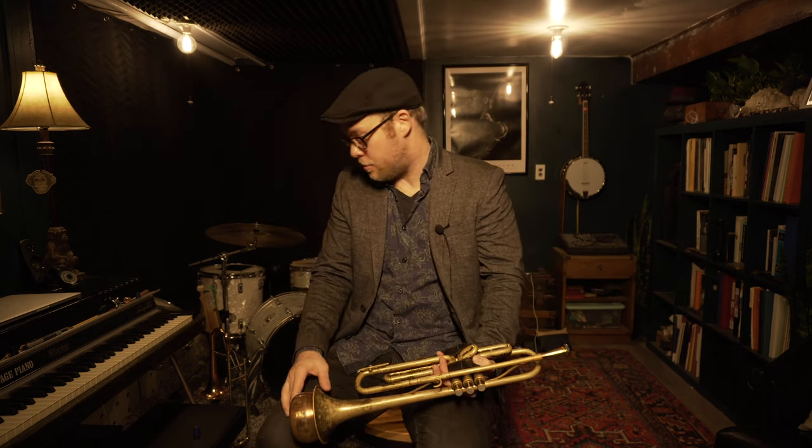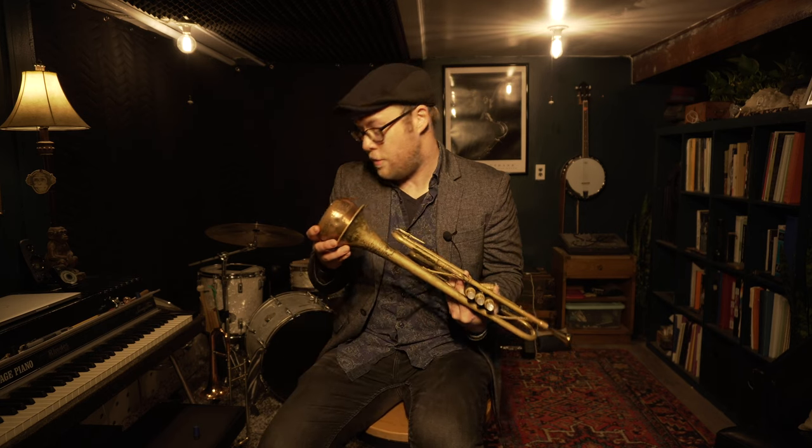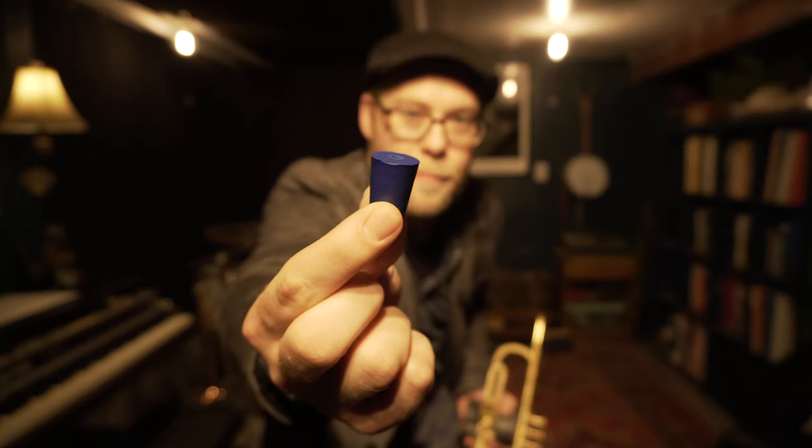Now the Harman mute is going to get you pretty far in terms of being able to practice in your apartment, and that may still be your best bet provided you're not playing too late. However, there's a way to turn this Harman mute into a practice mute by plugging the hole in the Harman mute with a test tube stopper.